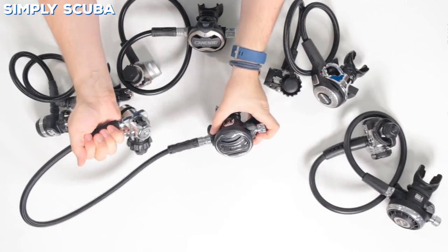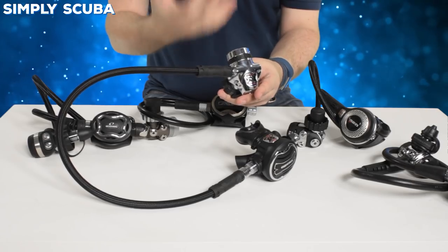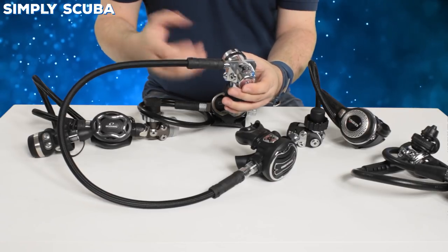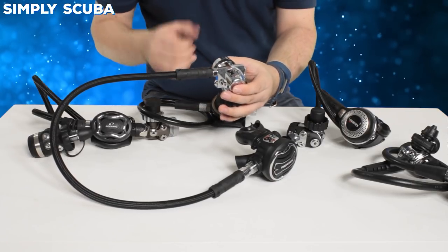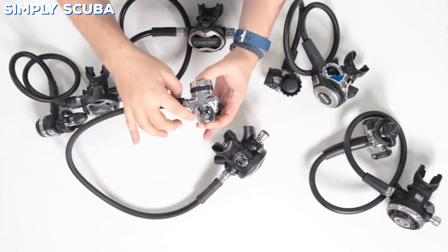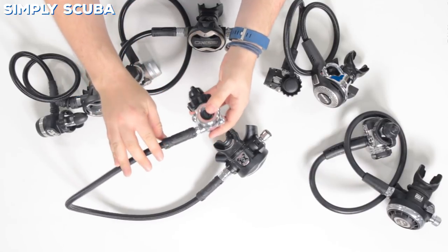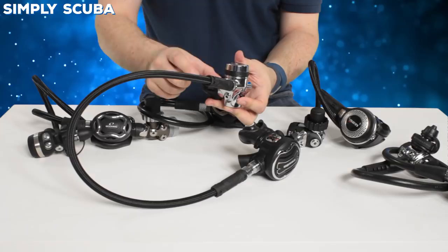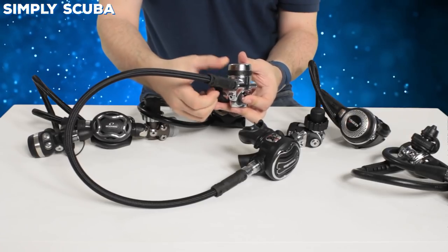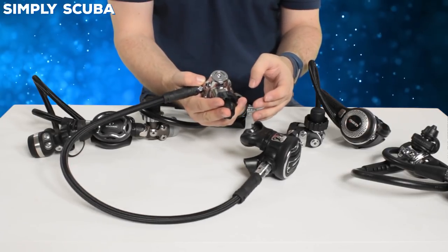This is a great cold water regulator. Looking at the first stage itself, it's environmentally sealed — great for cold water. It's overbalanced as well, so the deeper down you go, the better gas flow you're going to get; it can actually deliver more gas to you the deeper you are. Four low-pressure ports and two high-pressure ports. The high-pressure ports are angled downwards, making hose routing a little easier. The low-pressure ports are parallel to one another, so multiple hoses can be a little stuck together — not a huge issue, but something to take note of.